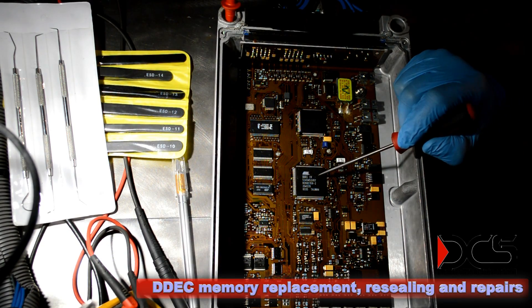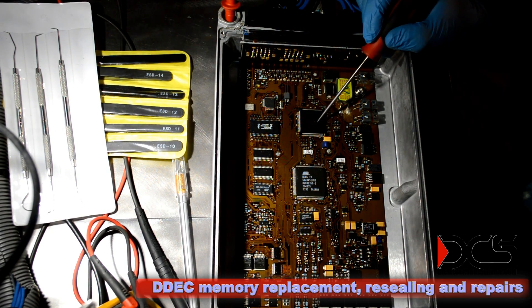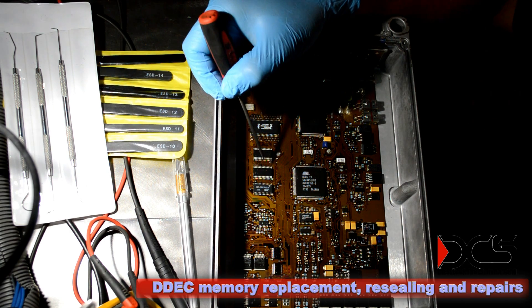Here's the mini processor. This is the analog to digital converter. This is the boot memory chip. These are supplementary memory chips.